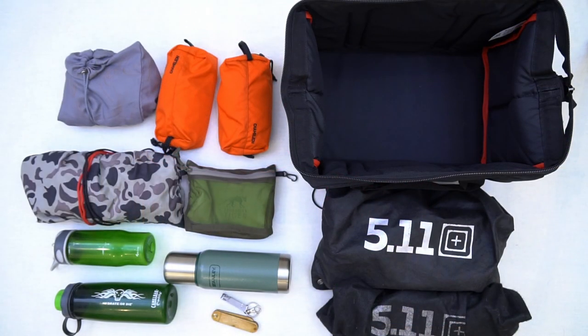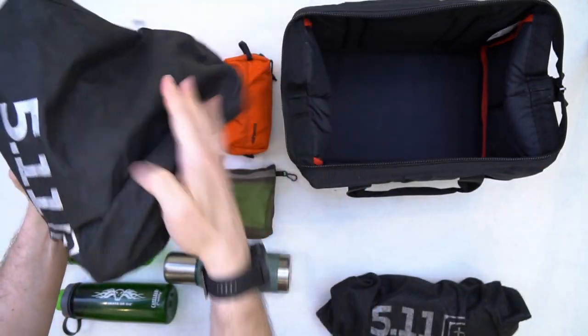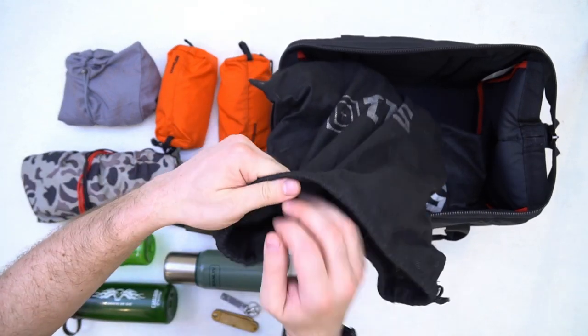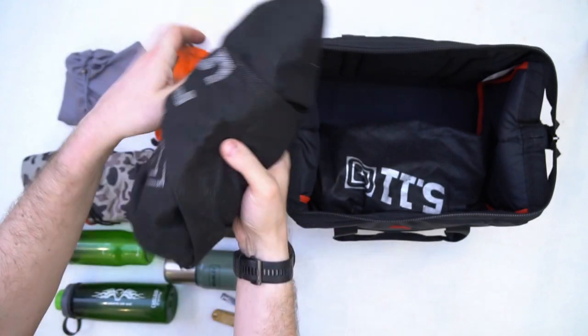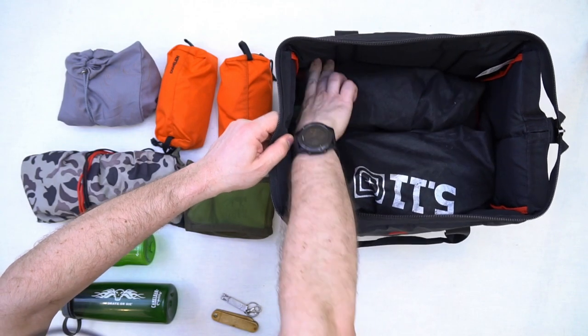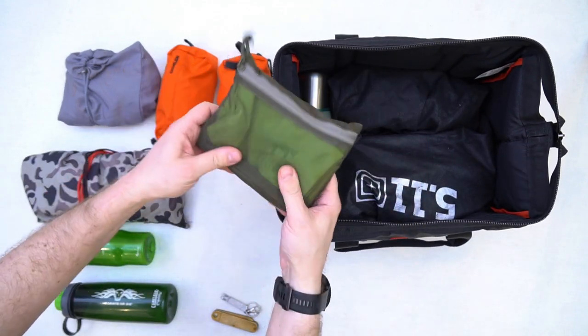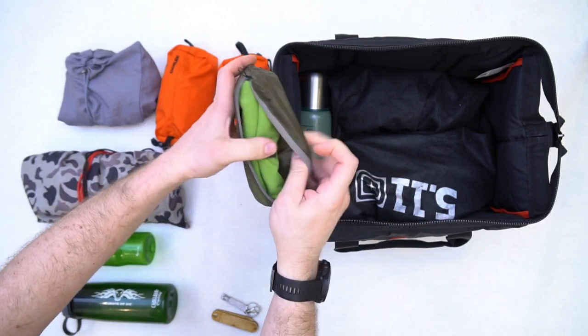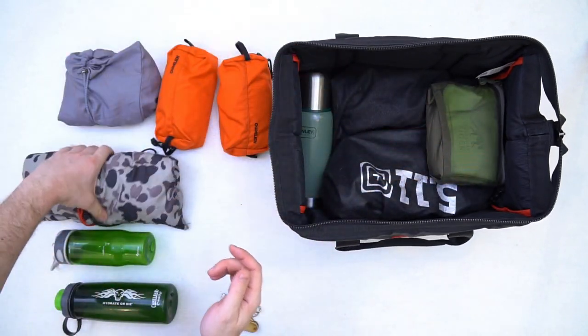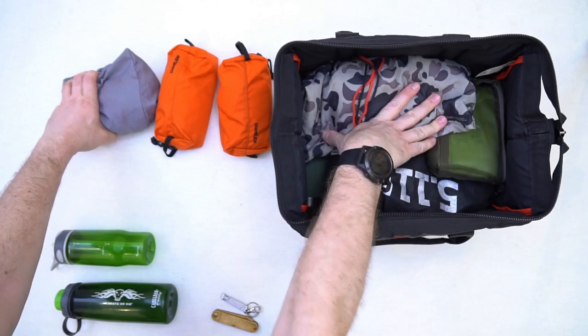А теперь, уважаемые дамы и господа, мы с вами посмотрим, как справится саквояж-трансформер TrendBuy Дампин 27 с функциями сумки для спортивного зала. Кроссовки — сменная обувь для бассейна и сауны. Термос с чаем. Полотенца из микрофибры. Одежда сменная для зала и бассейна.